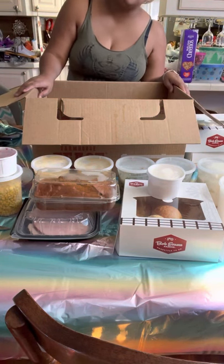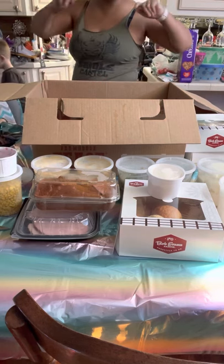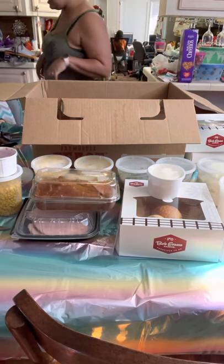Sorry, I said Thanksgiving - my bad, I meant after Christmas. I can't get my words right. Thank you for joining, bye!